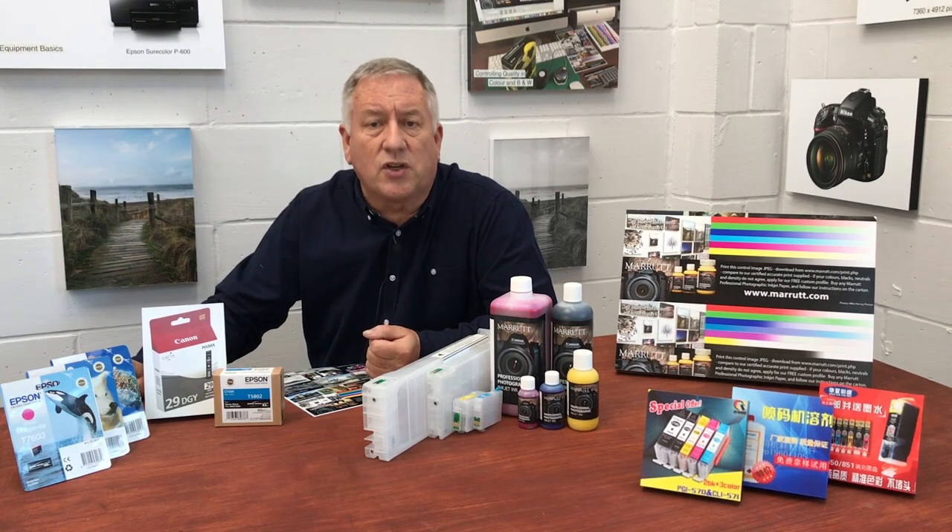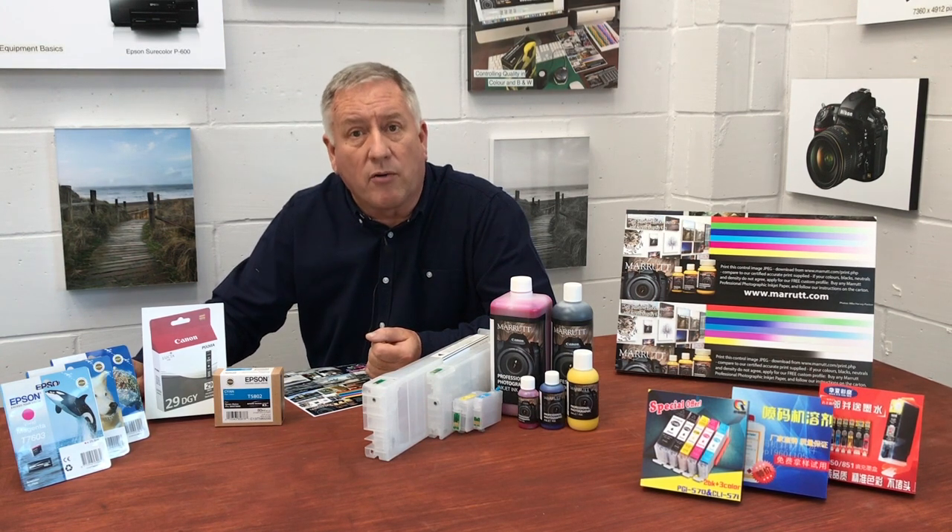Avoid dye-based printer inks for high-end colour and black and white photo inkjet printing. I maintain that you need a pigment ink photo inkjet printer to achieve consistent, long-life, durable quality prints across all the paper finishes currently available.